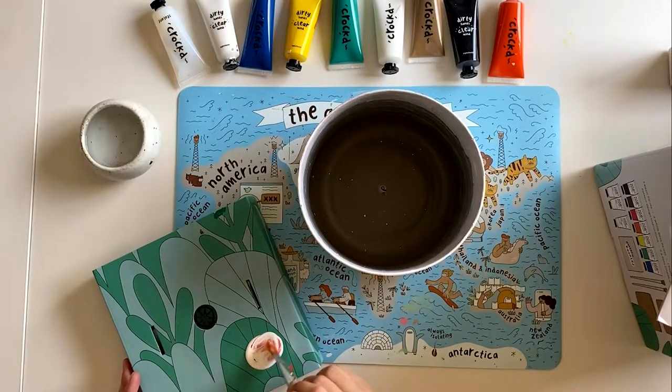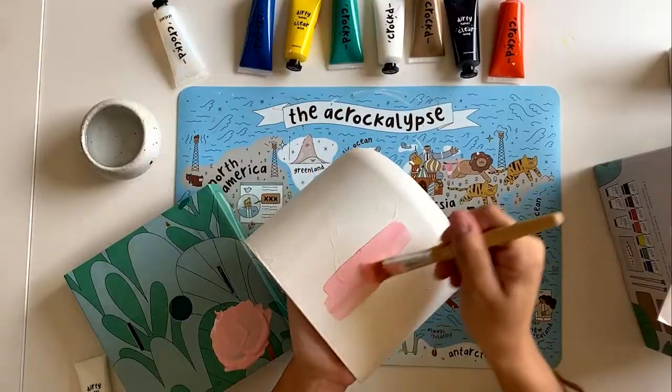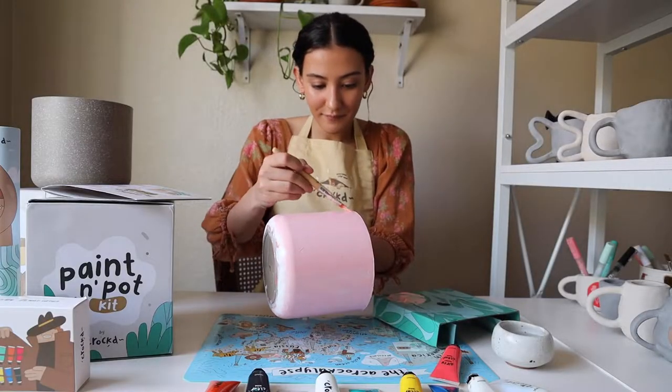Once you've painted your pot with a white base coat, we'll move on to painting the whole pot with whatever background color we'd like. I'm following the instructions for the Crott Dreamy Pot design, so I'm going with a light pink.